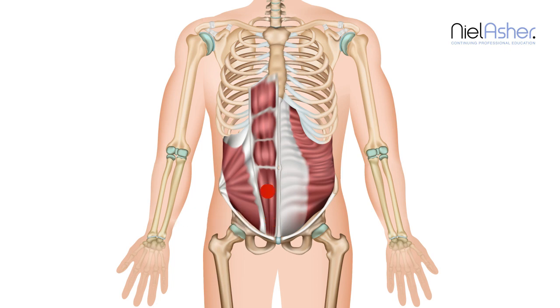There's another trigger which occurs just here, which is higher up. And this trigger refers pain completely locally, so you have pain just here.